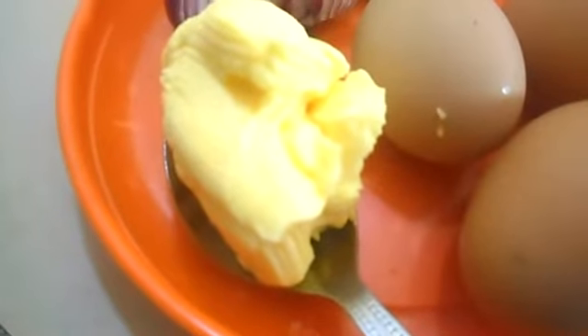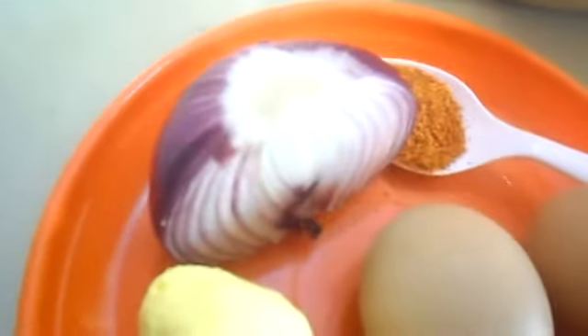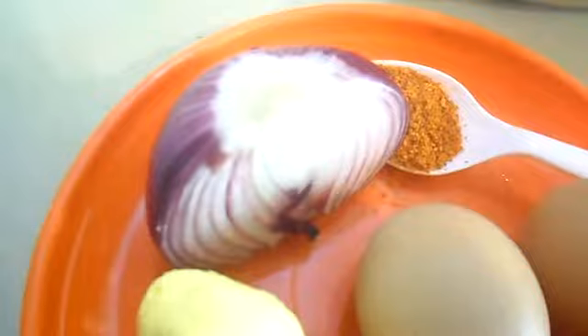You will also need onion and a half teaspoon of pepper, then one and a half cups of flour. First, dissolve your butter over heat and add it to the milk mixture.